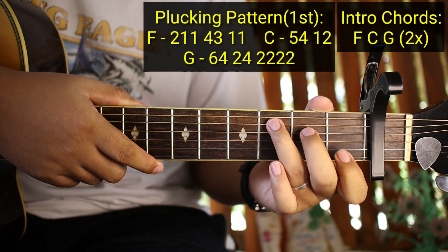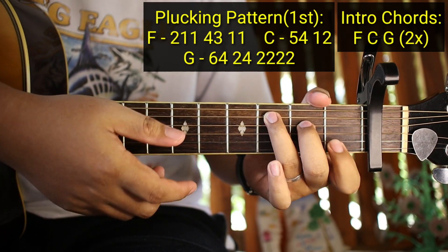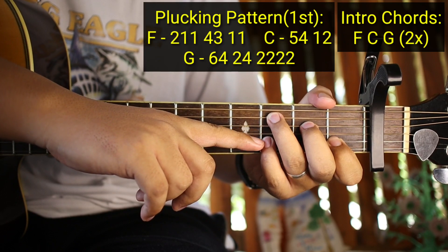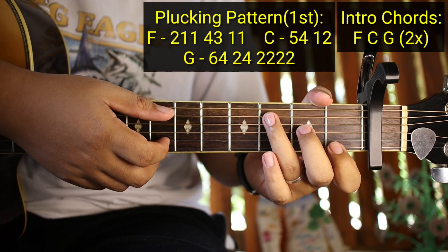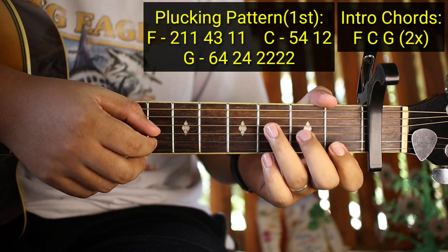Tapos ang gagawin nyo naman sa C ay 5, 4, 1 - naka-C kayo, tapos 5, 4, 1 - nakaipit nyo dito, tapos 2 - nakaipit nyo dito sa 2nd string. Ganyan siya. Ulitin ko sa C: 5, 4, 1, 2. Ulitin natin from the top ganito siya.